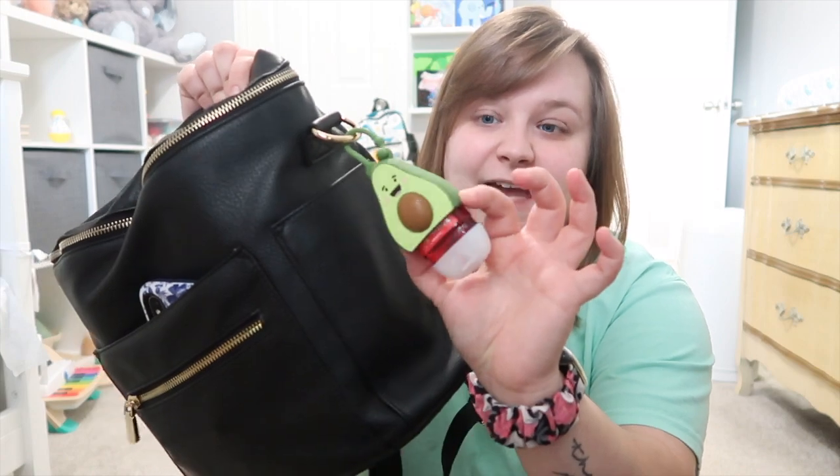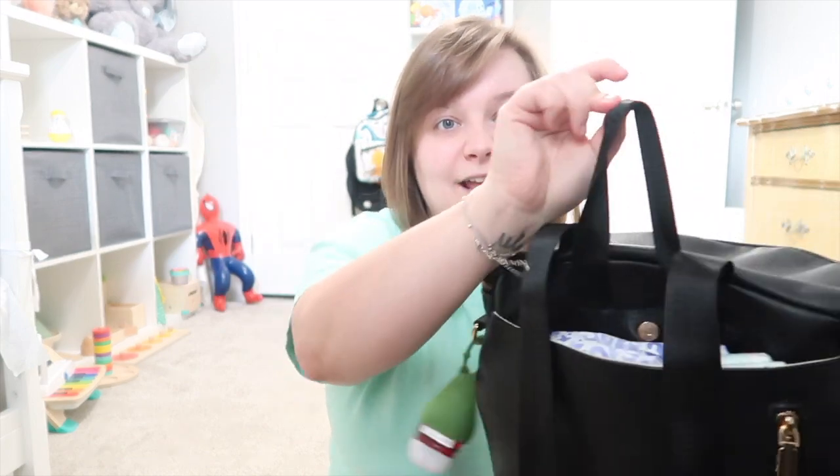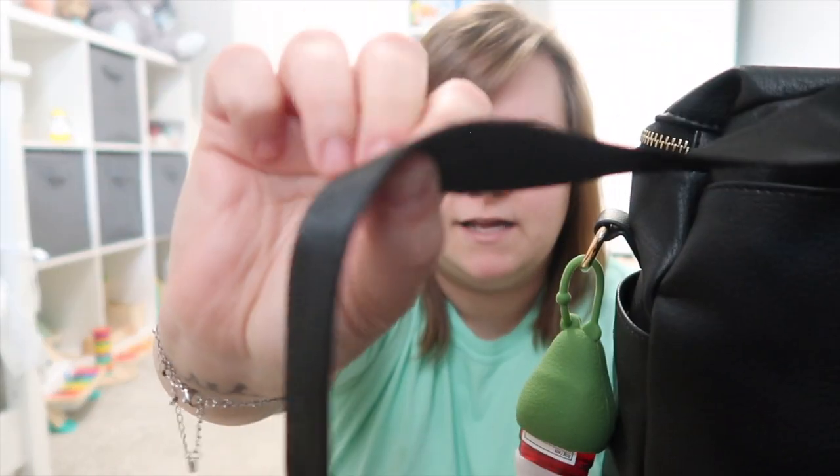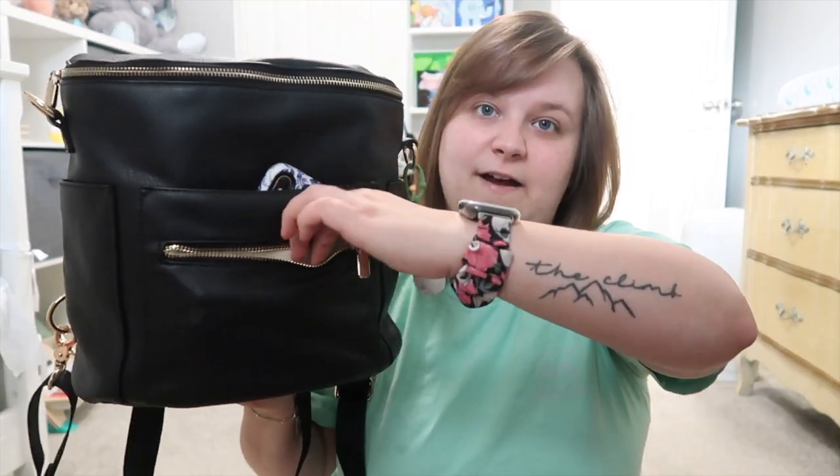On the side it's got stroller strap clip-on things, and I just have a hand sanitizer clipped on there. On the back it's got backpack straps and then one strap made out of seatbelt-style material.